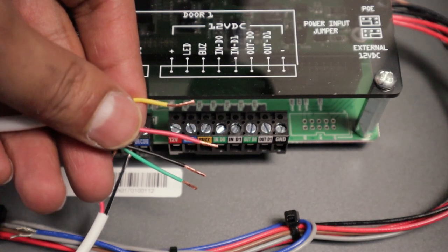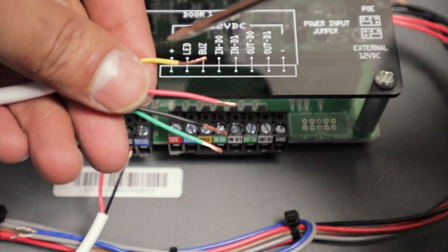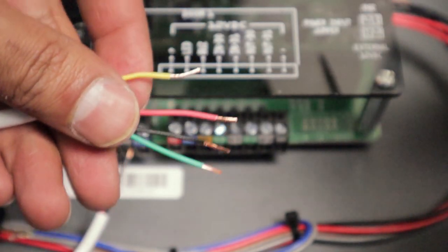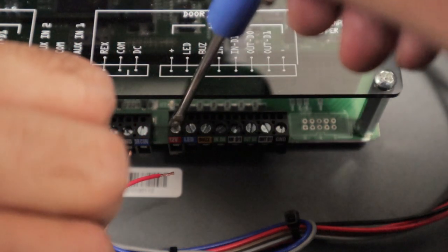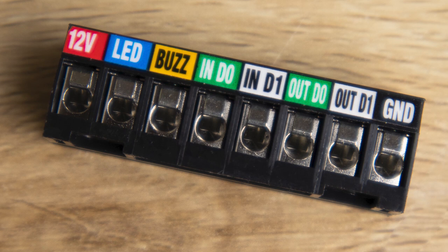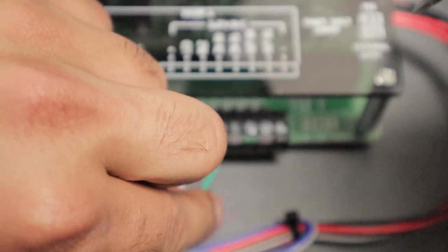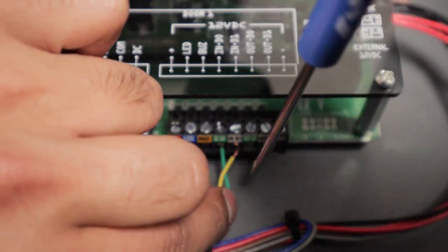We're now ready to wire in our proximity reader that we just mounted. As we noted, we didn't have a white wire and used yellow as a substitute — that will be our Wiegand 1 or Data 1. So red goes into red on the terminal block. These terminal blocks are easily removable — you can remove them, wire them in, and snap them back on the board. Green is our Data 0, and yellow (substituting for white) is our Data 1. Black is our ground wire.